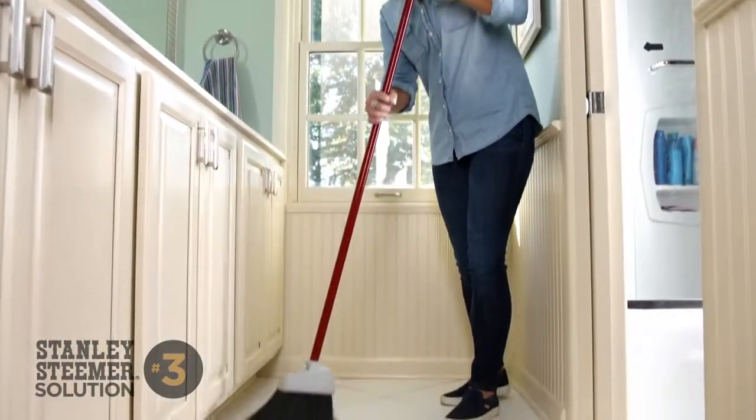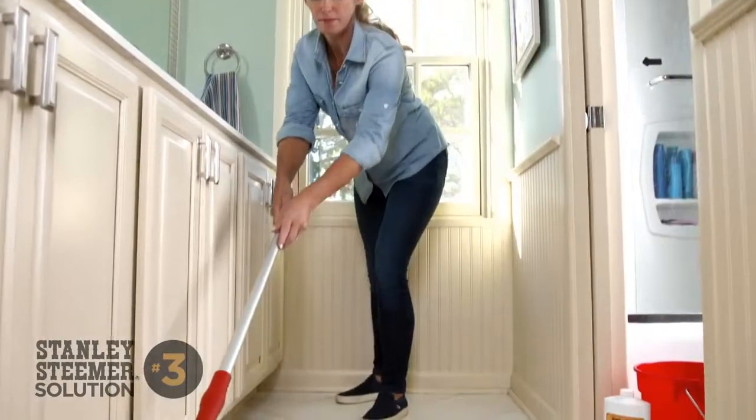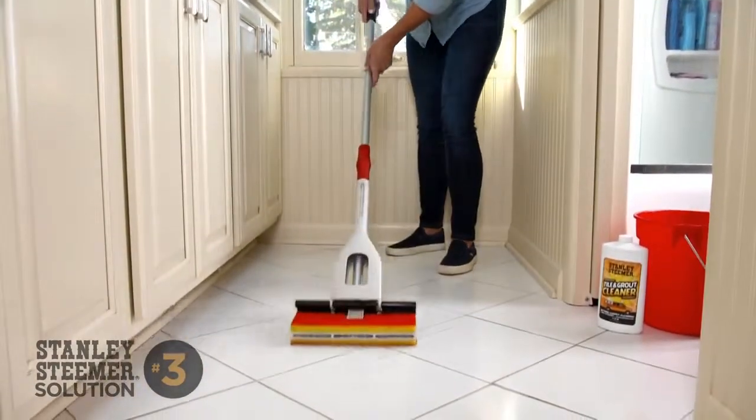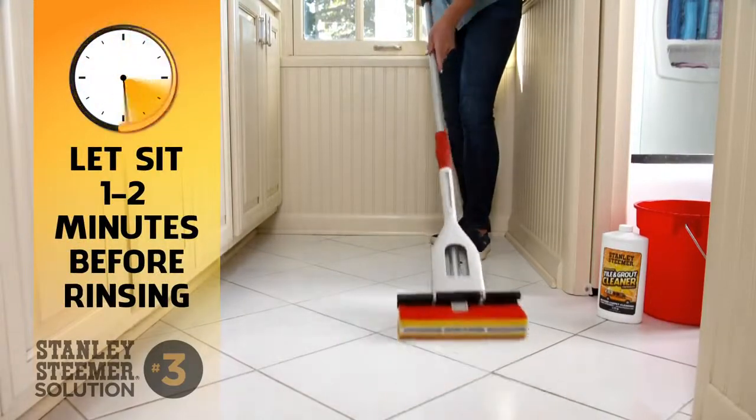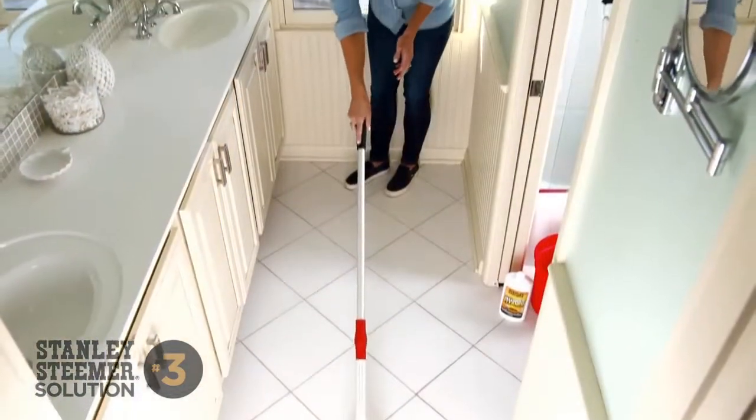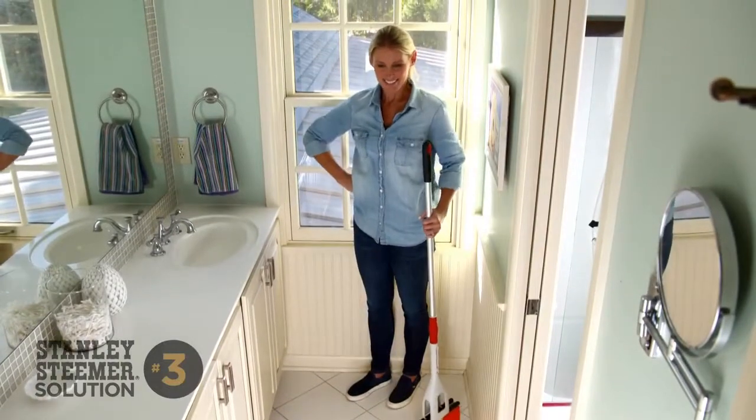To begin, sweep or vacuum the floor. Next, use a sponge or mop to apply the cleaning solution to your floors. Allow it to sit for one to two minutes before rinsing. For best results, rinse with clean, warm water to pick up any remaining solution.